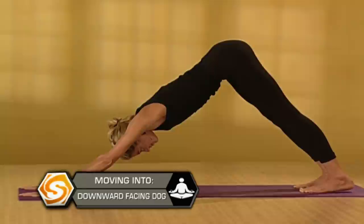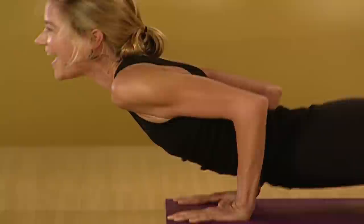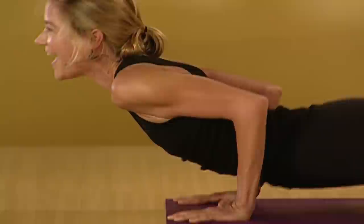On an inhale, bring your shoulders over your wrists again. Take a deep breath in. On the exhale, lower down four inches off the floor. On an inhale, roll onto the tops of your feet. Come into Upward Facing Dog. Pin your shoulders back. Reach your legs really long. Exhale, Downward Facing Dog.